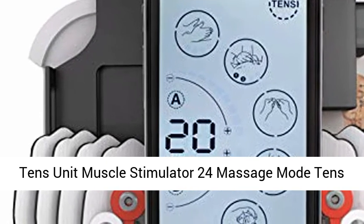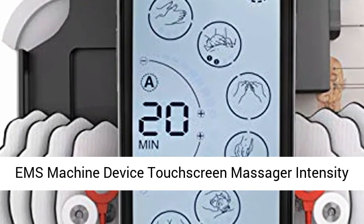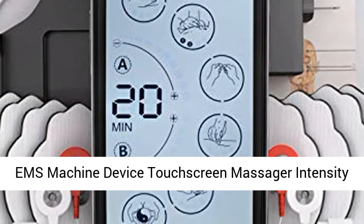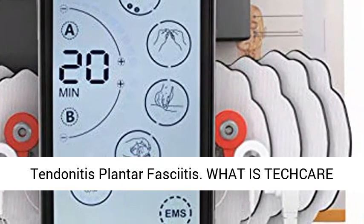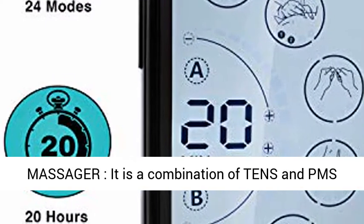TENS Unit Muscle Stimulator — 24 Massage Mode TENS EMS Machine Device with Touchscreen. Massager provides Intensity Deep Tissue, Shoulder Pain Relief, Sciatica, Tendinitis, and Plantar Fasciitis relief. What is the TECARE Massager?